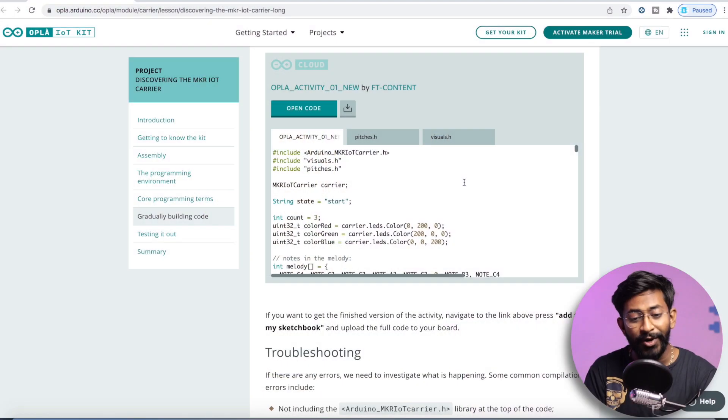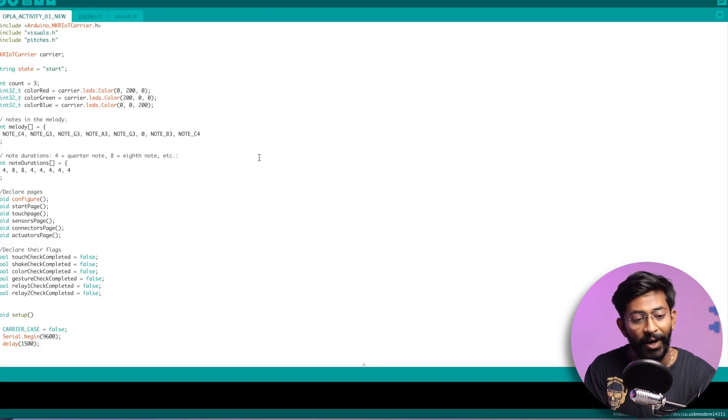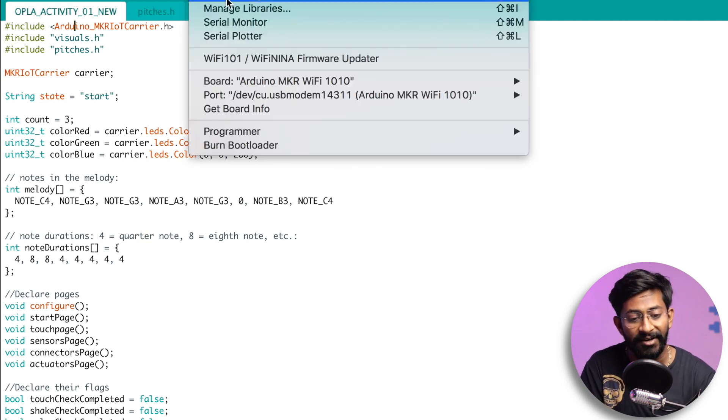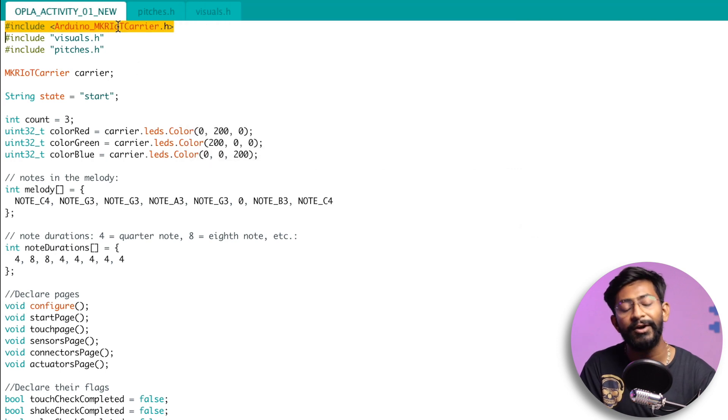After reviewing the specifications, let's test each sensor. On the official Arduino website, there's an all-in-one demo code to test all built-in sensors on the IoT carrier board. I've downloaded it and opened it in Arduino IDE. To run it, you need two things installed: the Arduino MKR Wi-Fi 1010 board package and the Arduino MKR IoT Carrier Library.